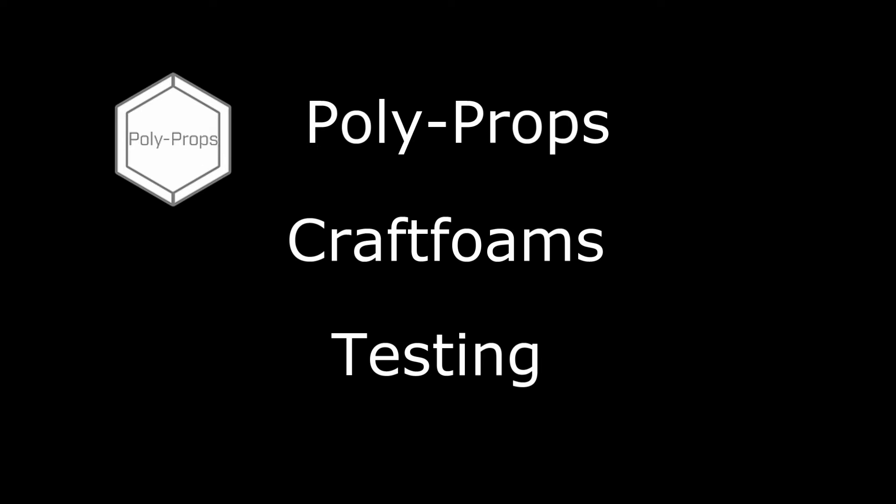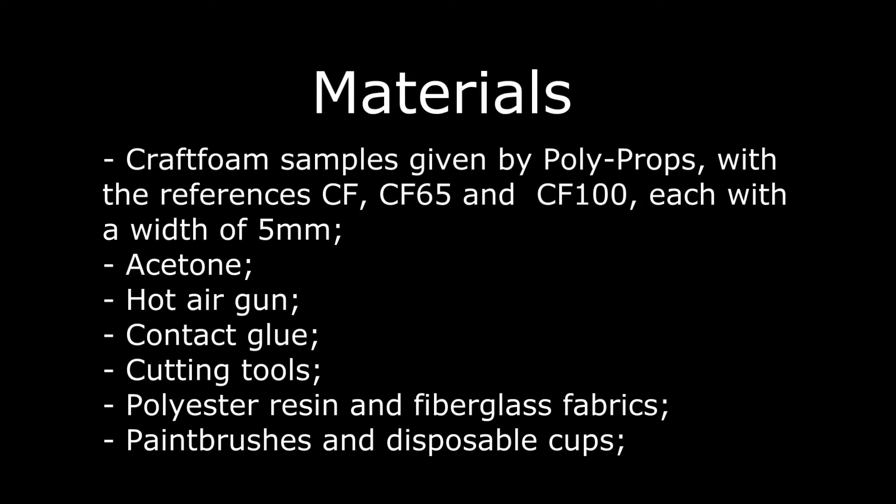Hello and welcome to another video by The Forge Cosplay. This time we bring you a set of tests on Polyprop's foams.